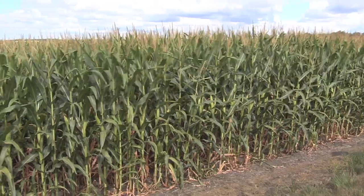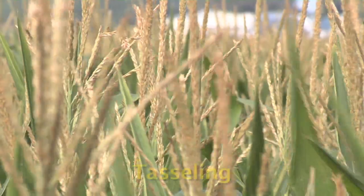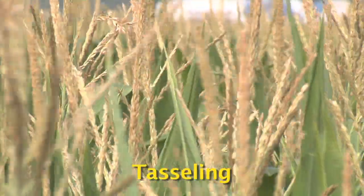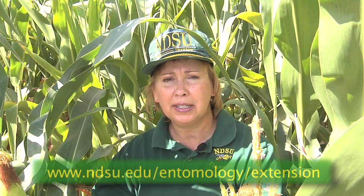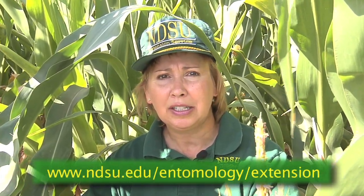Corn is susceptible to spider mite damage from tasseling through the hard dough stage. When corn has reached the hard dough stage, it is no longer susceptible. Thanks for joining me today and learning how to scout for spider mites in field corn. Please see the Extension Entomology website for more information.